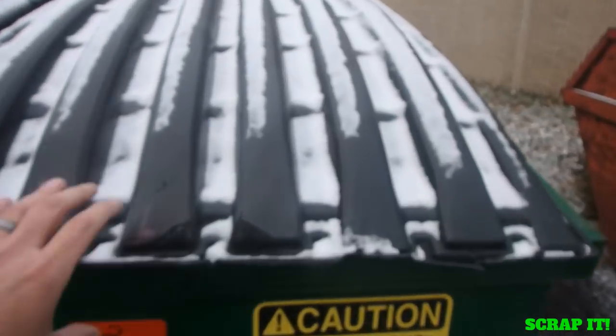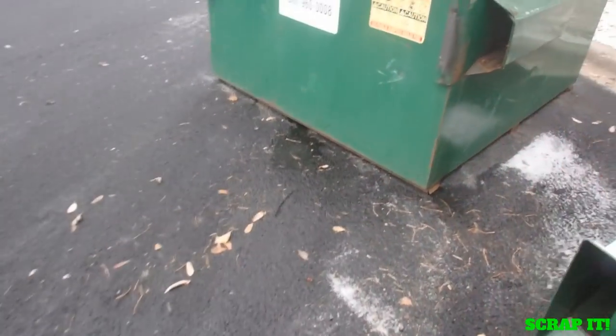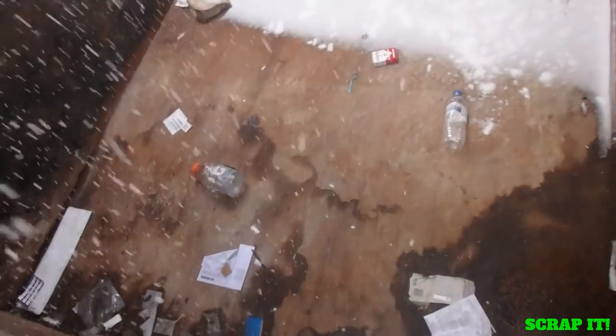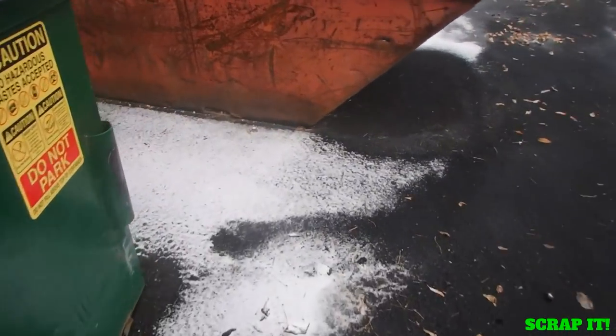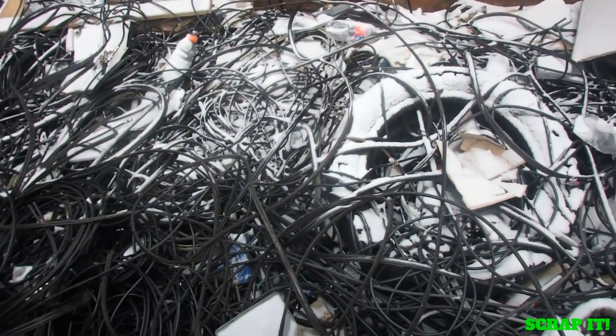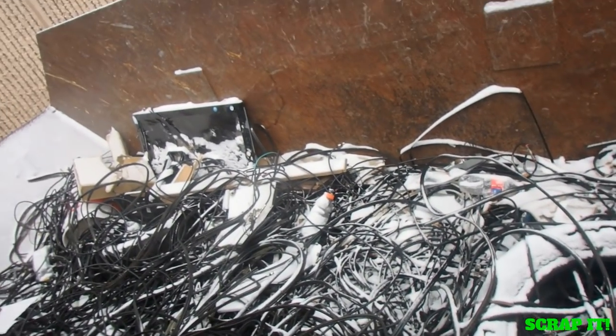All right, the first stop is the old DirecTV dumpster. It's empty with a whole bunch of coaxial wire. All right, let's go to the next one.